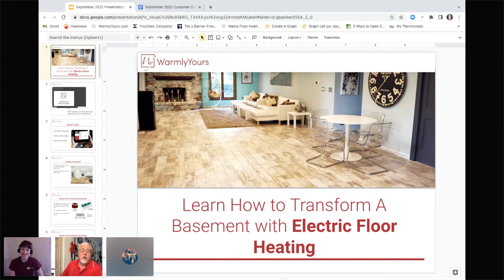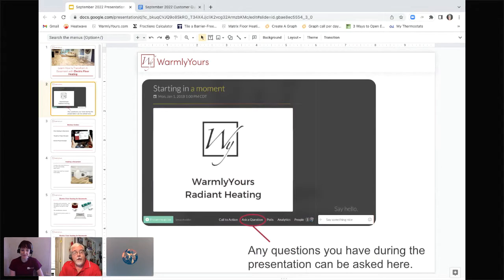If you're watching us today and you have a question and you are on Crowdcast, at the bottom of the page you'll see a little thing that says 'ask a question.' Just click on that and we'll be glad to answer your questions as we go. And if you're watching us on Facebook, we have somebody watching our Facebook feed and they will forward on any questions. So feel free to ask away.